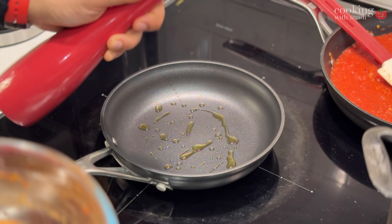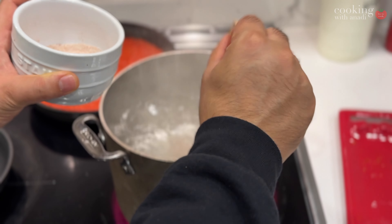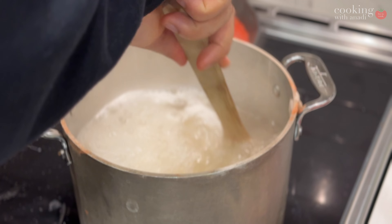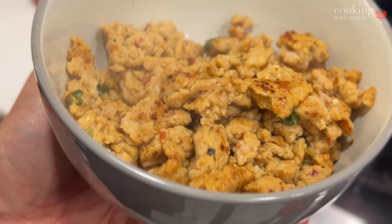Now I'm going to start cooking that sausage while my pasta is cooking in the pot next to it. And essentially when the sausage is cooked and you've broken it down into smaller chunks, just put it in a bowl and set it aside.